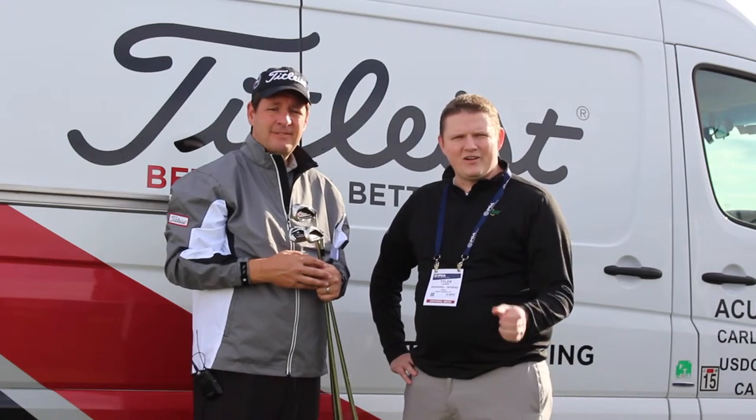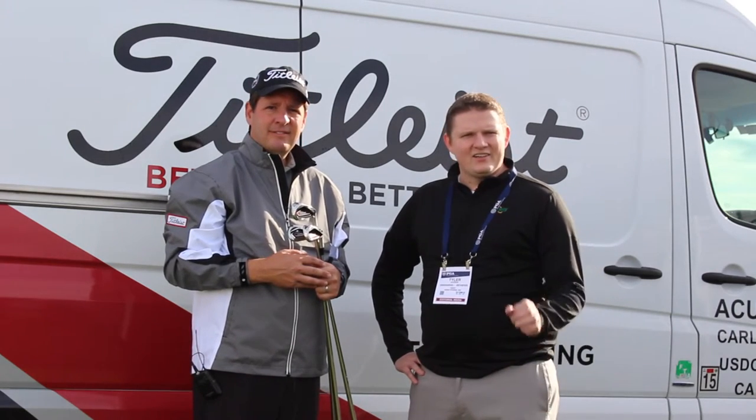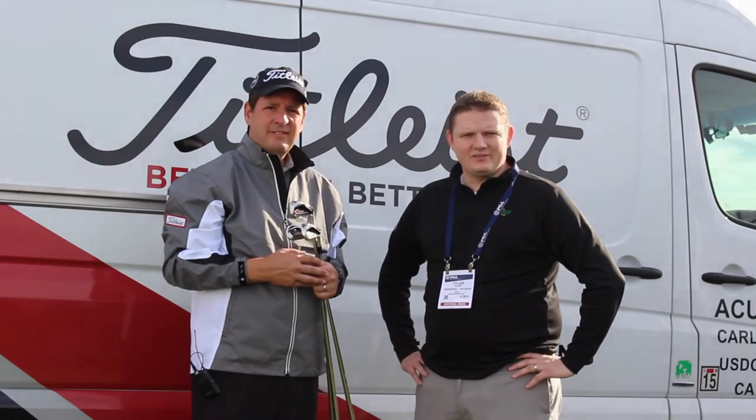Stop into Second Swing Golf or schedule your fitting online to be with one of our certified fitters to get fit for the AP1s.